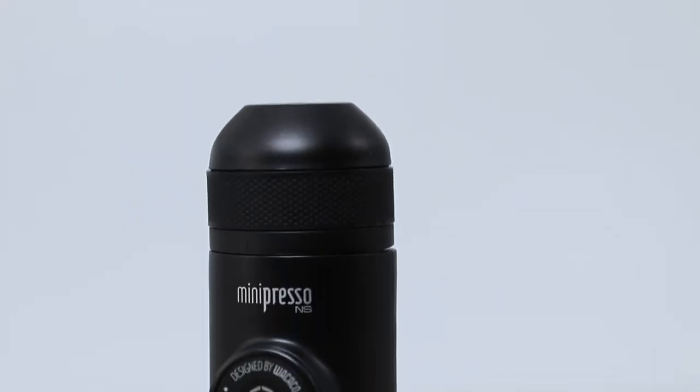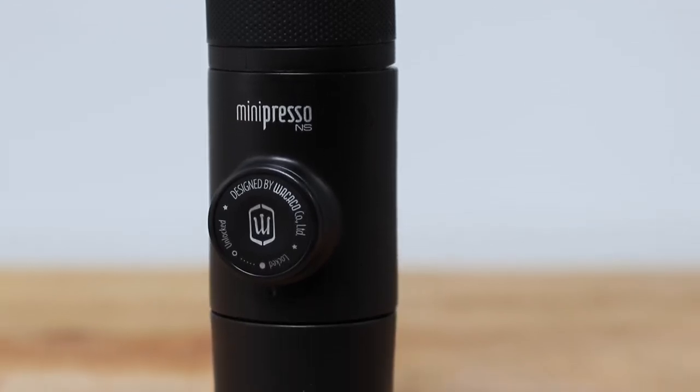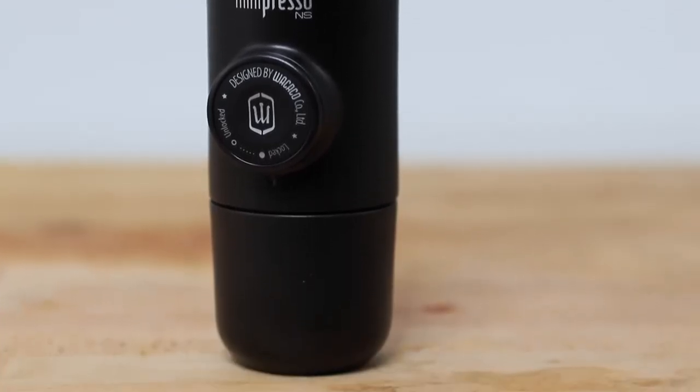And that's the Wekako Minipresso NS, a convenient and super portable brewer that'll easily brew your favourite coffee. I've even heard some people say that it brews better coffee than their home pod machine — I'll let you be the judge of that one. If you have any questions on the Minipresso NS, throw them in the comments section below and we'll get straight back to you. Don't forget to hit that little bell icon so you stay notified when we bring out new videos like this every week. If you've enjoyed this video, hit the thumbs up. Thanks for watching, I'll see you next time.